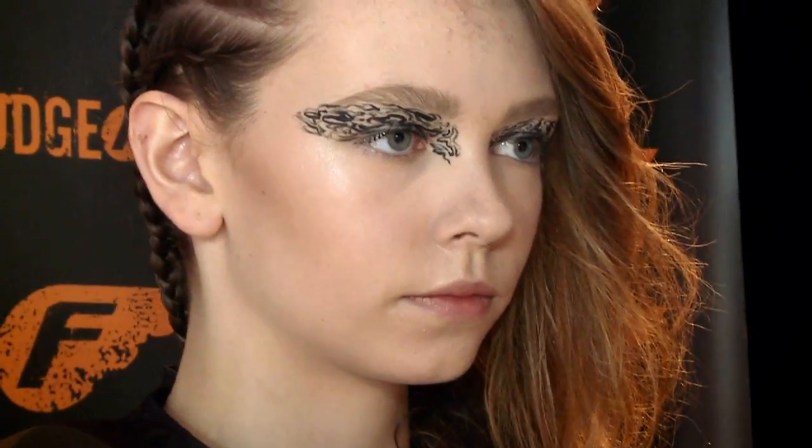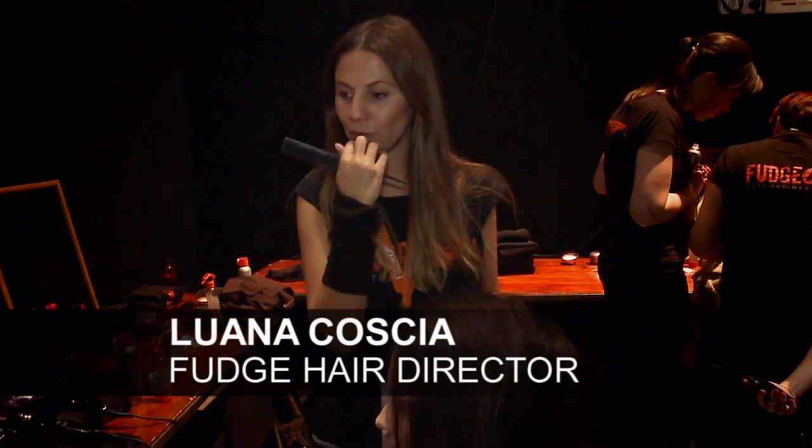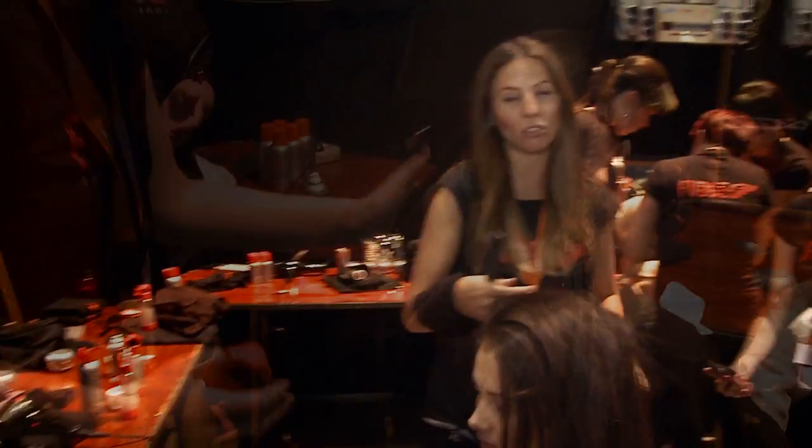Today the inspiration for the Jimmy D Show is quite an earthy, romantic, soft punk look.